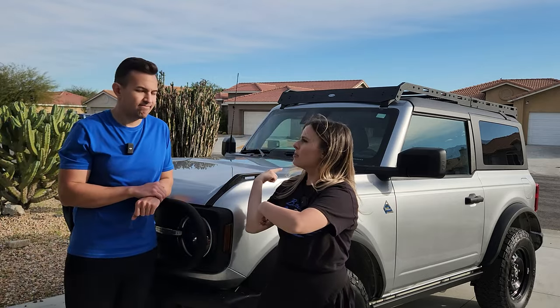The other thing to keep in mind is that adding weight to the top of your vehicle changes its center of gravity, meaning you're going to feel less stable when off-roading or cornering. That's especially important as you decide to load up all your gear on top, which only changes the center of gravity even more.